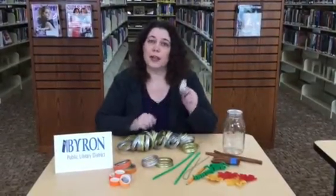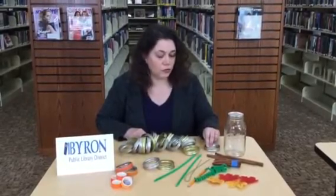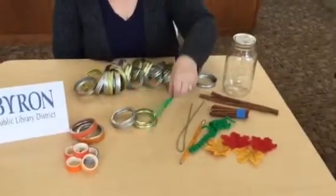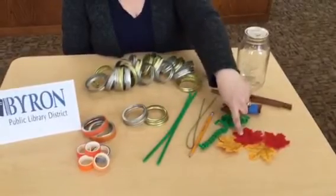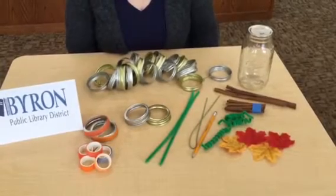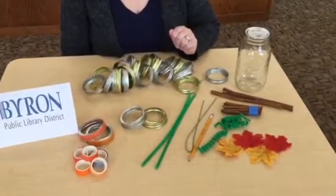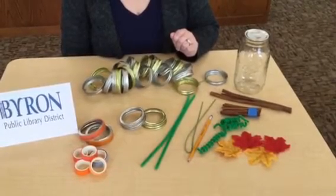For this project, it doesn't matter if the lids are silver or gold because I actually have both here. The additional items you are going to need are some stem wire, pipe cleaners, a pencil to roll the pipe cleaners, and some leaves — those ones are silk, but you could also use ones from outside. For the stem, I used cinnamon sticks bundled together with tape, but if you don't have cinnamon sticks, you could simply go outside and find a few sticks that will work.